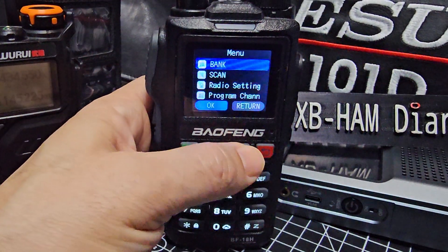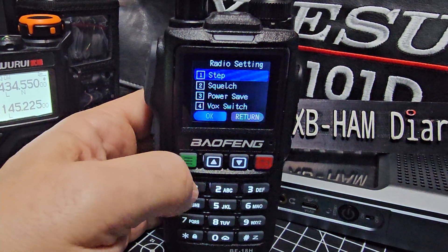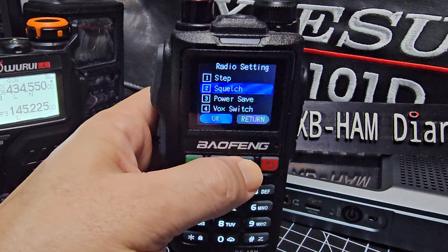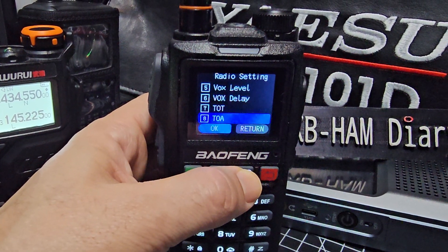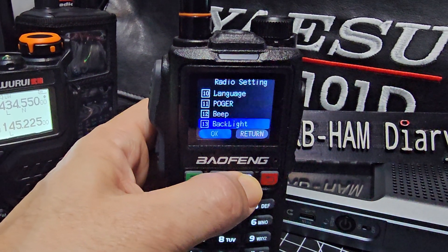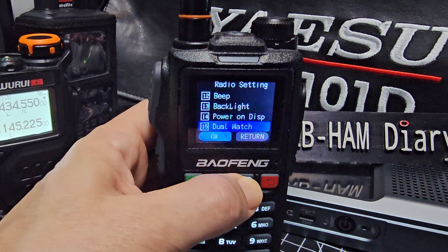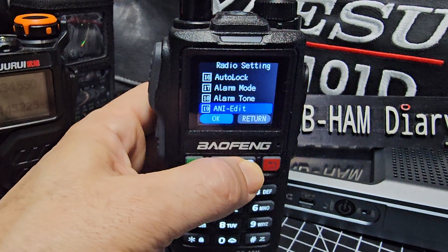If we scroll through the settings, let's go to radio settings. I've done several videos on this. Steps, squelch, power save, VOX, VOX level, so obviously got VOX, timeout, voice and language change, beeps, backlight, power display, dual watch, auto lock, alarm mode.